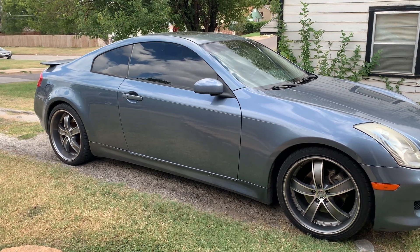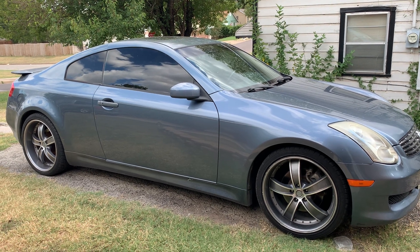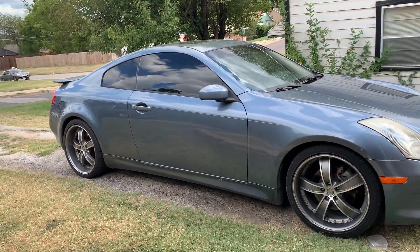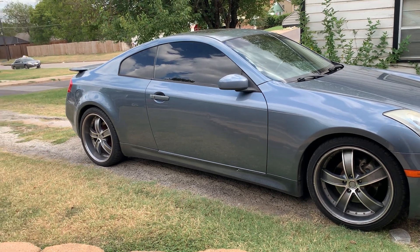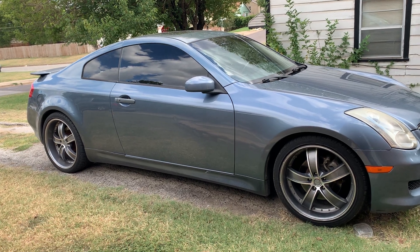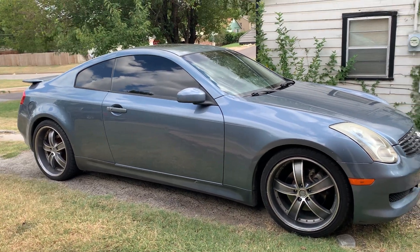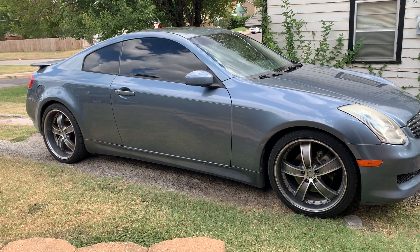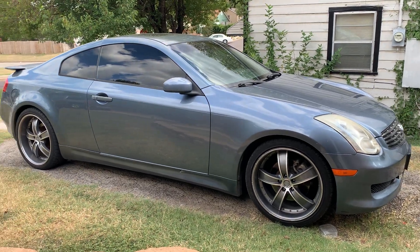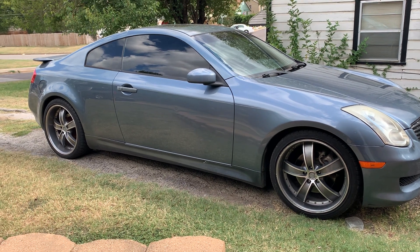I'm gonna prove to y'all that the car is still running good. It's been over 3,000 miles — maybe 4,000 miles now since the treatment. I daily drive this car every day, take it all over the place, and sometimes I do beat on it. If y'all want to see a video of me beating on it and busting donuts, let me know in the comments. But right now this is just an update video on how the car is still running good. I'll start it up right now, pop the hood, and show y'all the radiator fluid still in there.